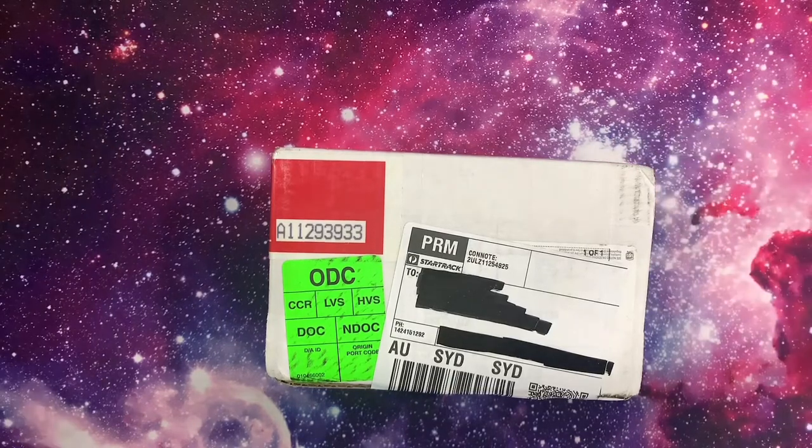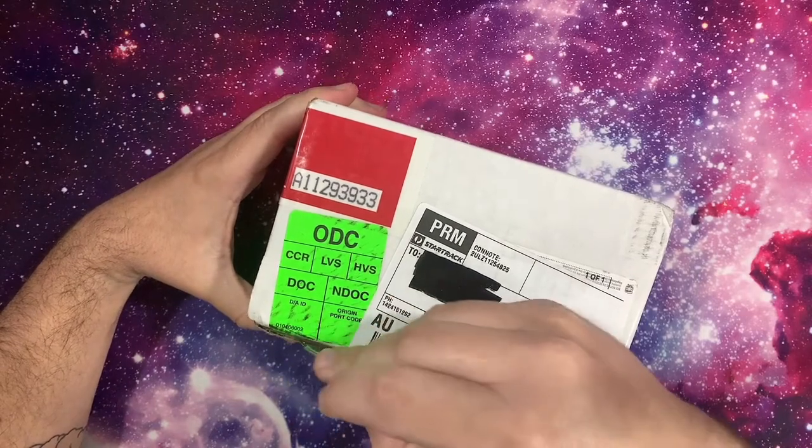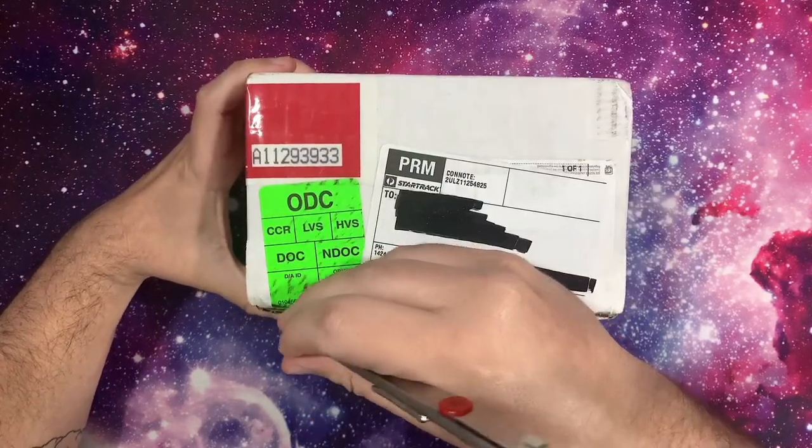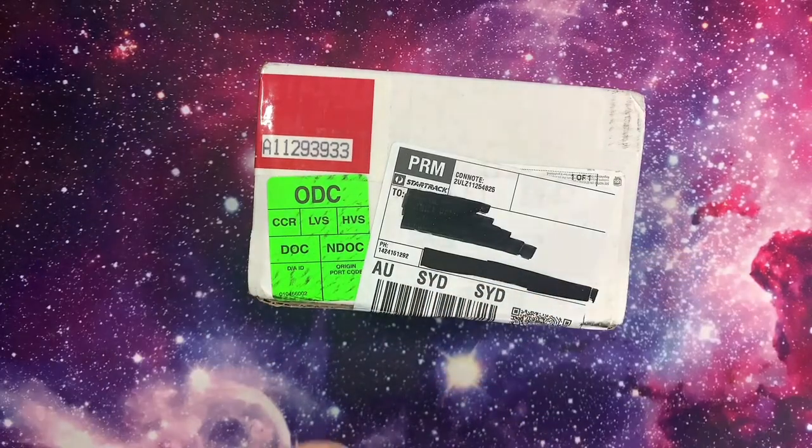It worked out to be about $300 including postage with insurance, return shipping, and grading fees. I'm really keen to see what we get. This is the first time I've done a video like this, so I'm a bit nervous.